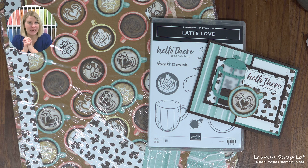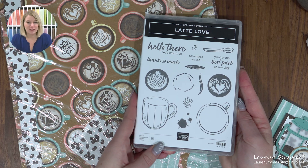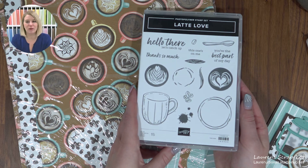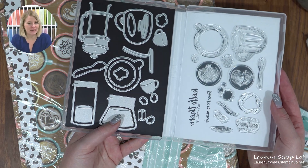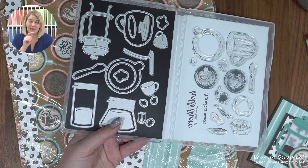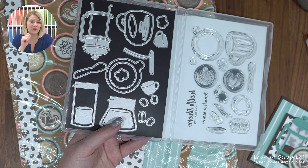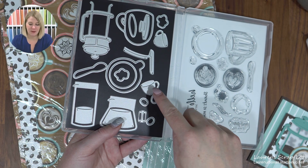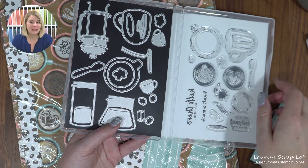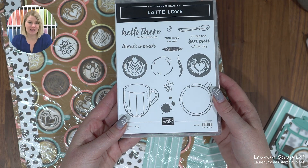So I'm using Latte Love today. There is a great little stamp set — if you are a coffee, tea, or hot chocolate lover, this is for you or your friends. There is a coordinating die set as well. Some pieces complement the stamps, some complement the designer series paper, and there are a few things like the French press and kettle you can build from scratch, plus mini cups. Lots and lots of potential in this suite.